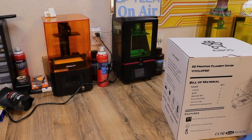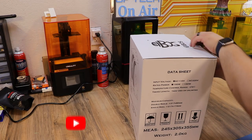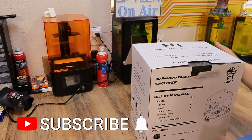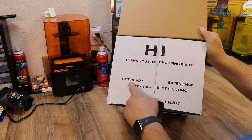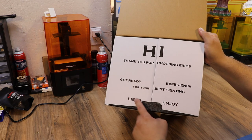In this video I'm going to do a little bit of a different approach. I'm actually going to walk through the unboxing with you and we're going to check it out as we go. If you open it up it says hi, thanks for choosing iBoss. Get ready for your best printing experience. iBoss, enjoy.